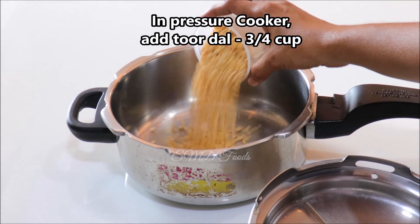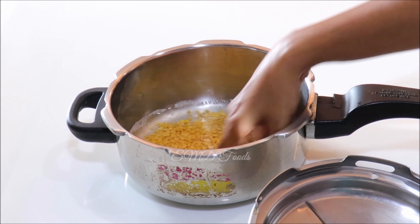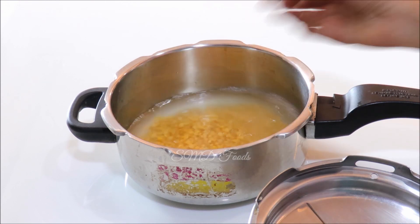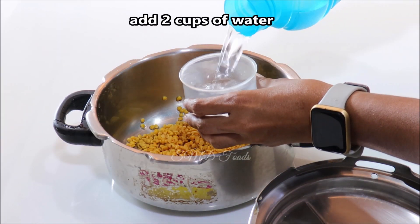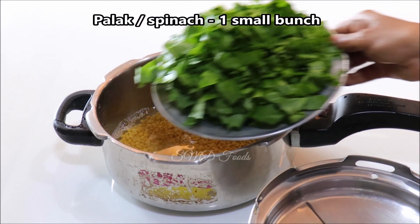I am going to show you 3 cups of water. I am going to add 2 cups of water. We will be adjusting this recipe to fold in a few hours. Let's clean the bowl with 1 cup.